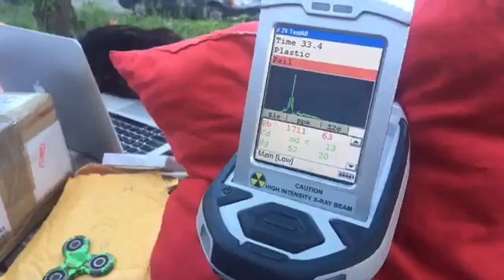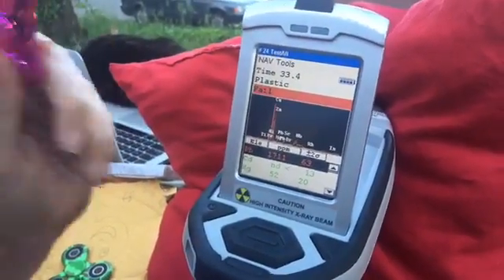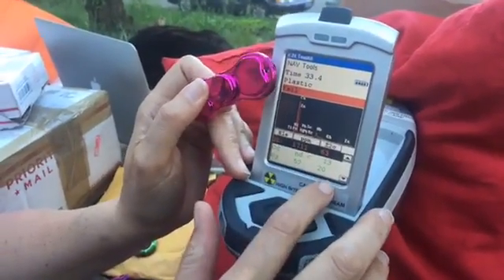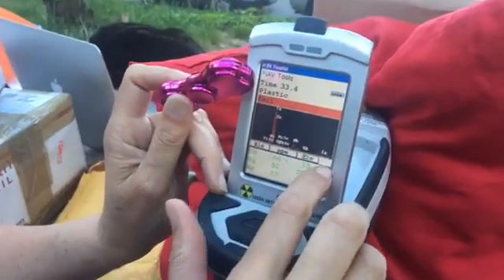But this one is positive. And here we have a fail at 1,711 plus or minus 63 parts per million lead. And the mercury is 52 plus or minus 20 parts per million mercury. No cadmium, though — thank God.